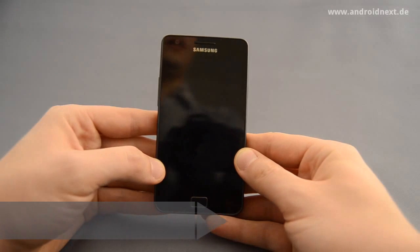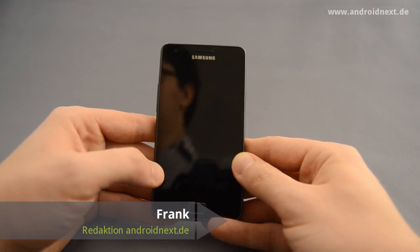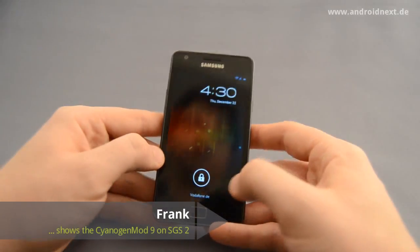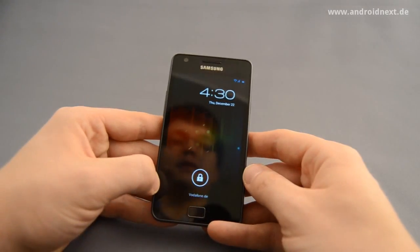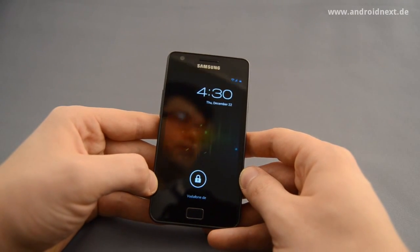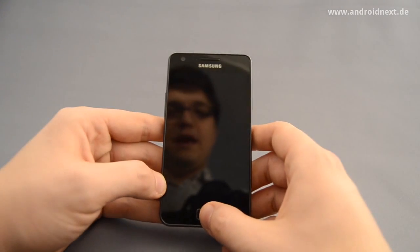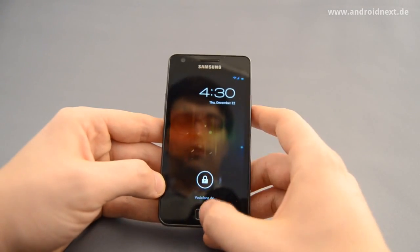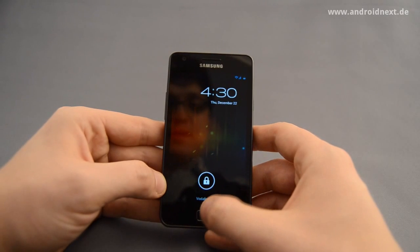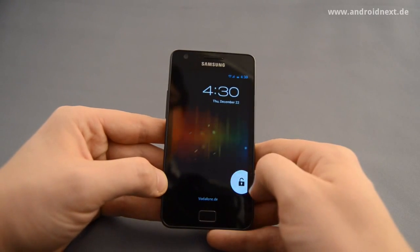Hello everyone, this is Frank from Android Next DE, and welcome to another hands-on video, this time in English because this might be something that a few guys from foreign countries might be interested in. I'm still a bit sick, so I hope you'll get everything that I tell you.